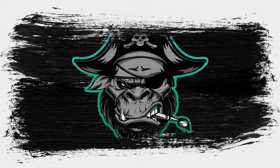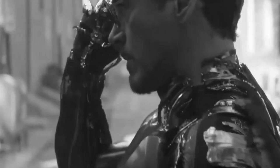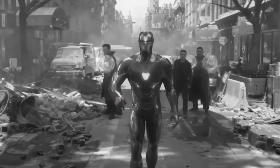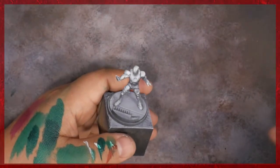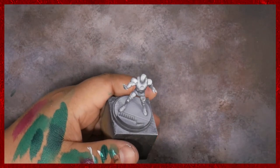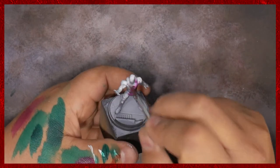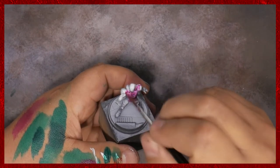Hey there Pirate Monkey Crew and welcome to another Marvel Crisis Protocol miniature painting tutorial. Today we are working on Iron Man. I've been pretty hyped to do this one. Iron Man is one of my favorites and I'm sure he's pretty much one of all of our favorites. I've really been looking forward to this specific model — it's just such a classic pose and I saved the best for last as much as I could.